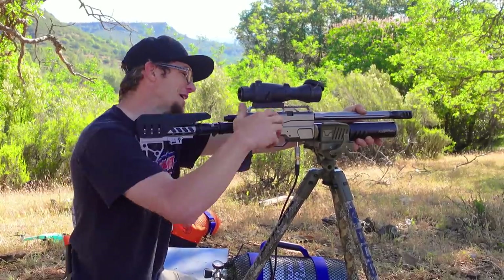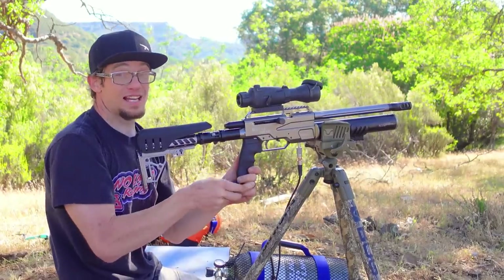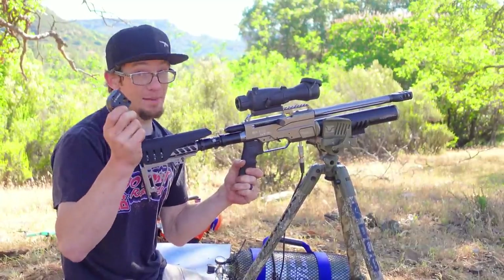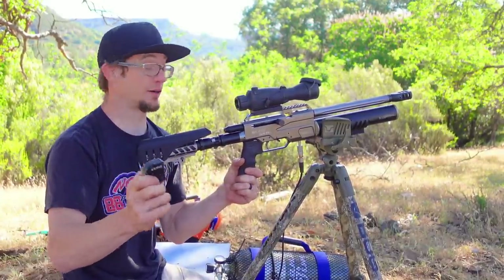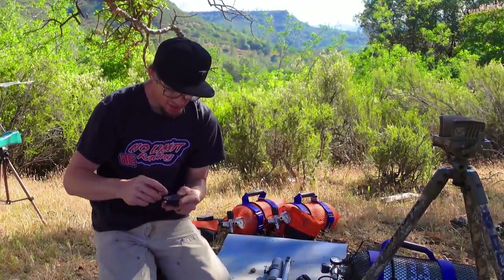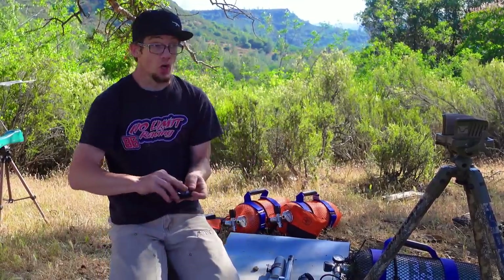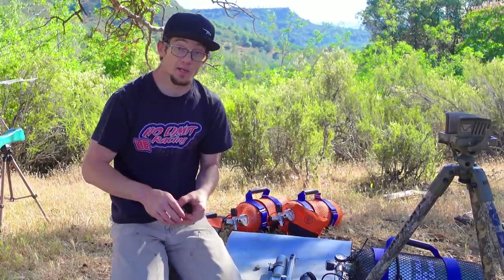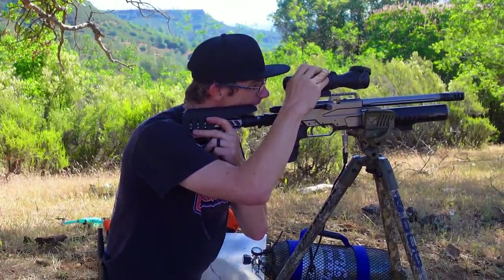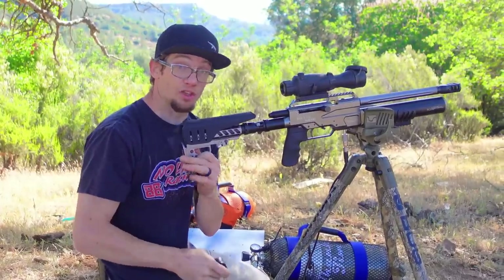My mag has gone dry — that's another 12 rounds downrange since the last time we loaded. It is just simply working. Mag count for the day: five mags this episode, zero failures of any sort whatsoever. The final thing I want to accomplish for you guys in this video is to try and dial in the zero a little bit further, so we can be on target at 100 yards without using this crazy Kentucky windage. Hopefully that adjustment will get us on target at 100 yards.